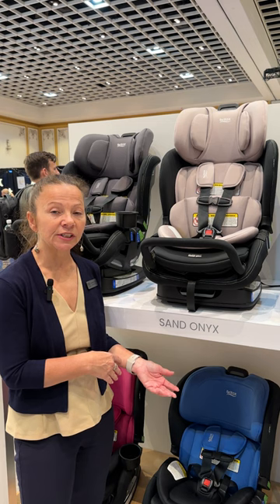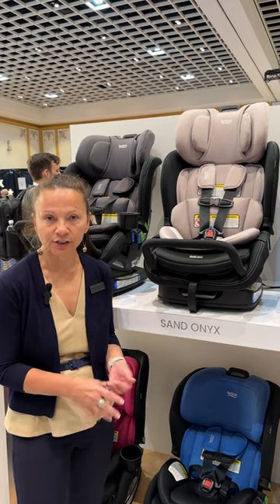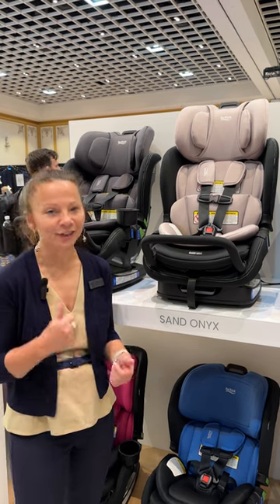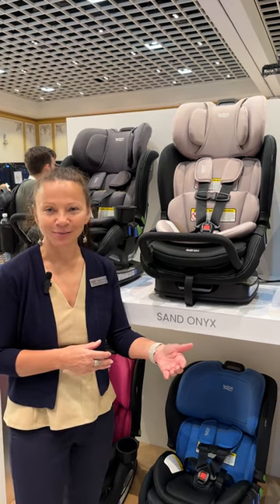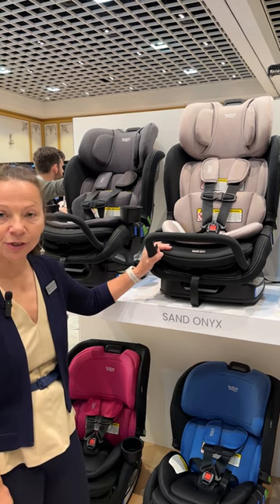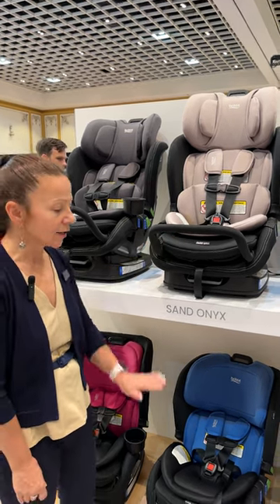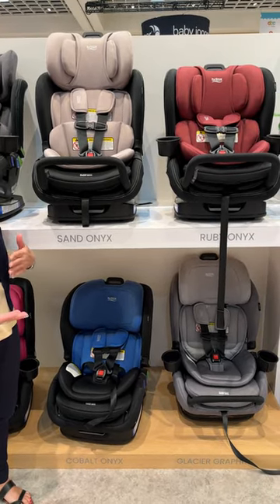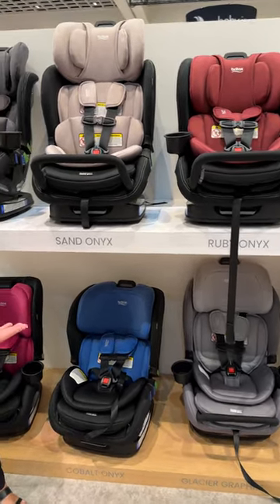Everything that you see here is still a prototype, but I'm going to give you some information that hopefully is the same when it comes to market. On top we have the Poplar S, and down below we have the Poplar, and I'm going to tell you a little bit about the differences between the two.